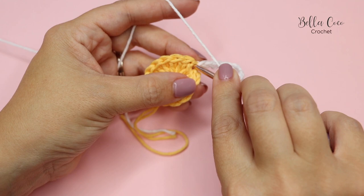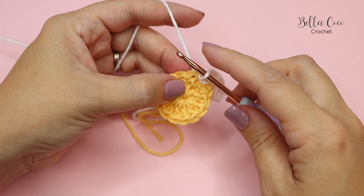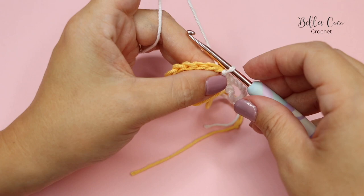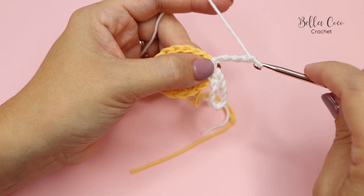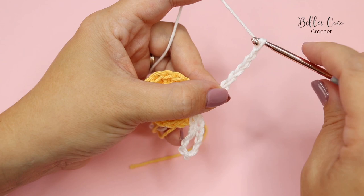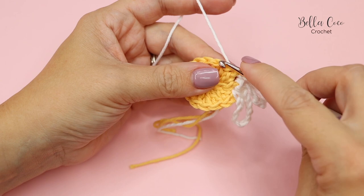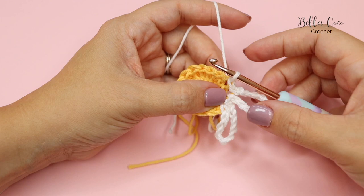We're going to slip stitch into the same stitch that we've just worked from, and then slip stitch into the next stitch. Slip stitch into the next stitch, and slip stitch into the next stitch.